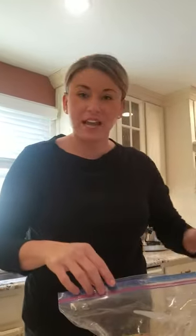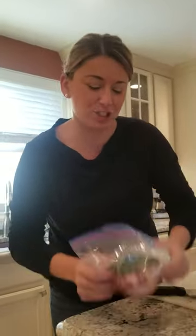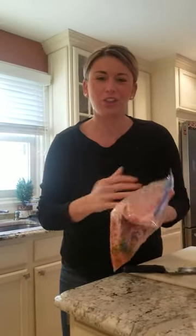Ziploc baggie. I use Italian dressing and I chopped up some fresh parsley. A little bit of adobo. I'm going really light on the salt, though, because when you use a bottle of dressing it already has salt in it, and adobo itself has salt. So all you want to do is put it in the bag and shake it up so it coats and marinates the whole thing.